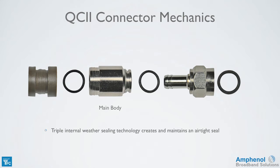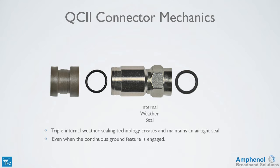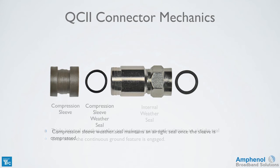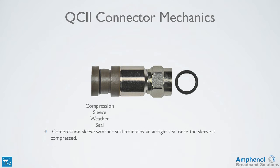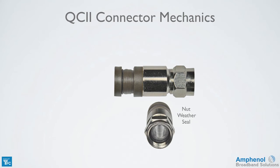It has three internal weather seals, creating and maintaining an airtight seal. The first weather seal is between the main body and the nut with post, which maintains the seal even when the continuous ground feature is engaged. Next is the seal on the compression sleeve, which maintains an airtight seal once the sleeve is compressed. The nut weather seal maintains an airtight seal once the connector is tightened to the F port.